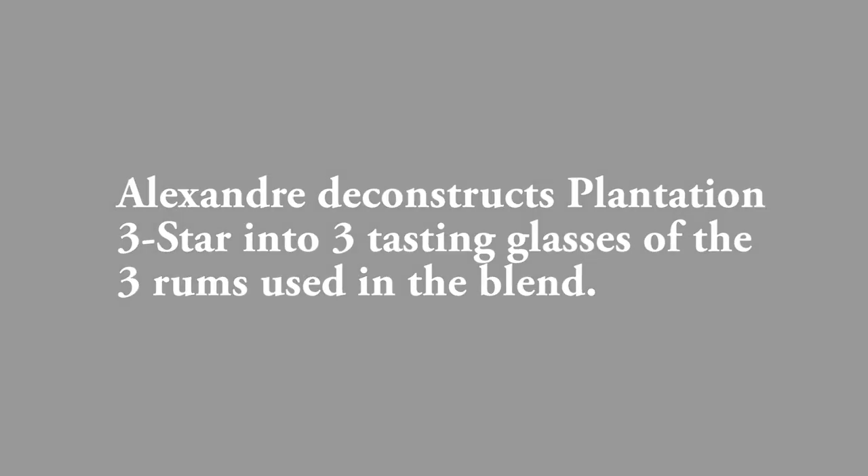In the first one, you have a Barbados rum — it's a blend of column with a little bit of pot still. That can be on the top left of your selection in front of you. What we wanted to do here is to deconstruct the Three Stars Plantation and show you the key elements that we use to blend. It's not like a recipe we're giving away, because it's every time a little bit different, but just to show the base ingredients that we're working with. So that's the number one element.